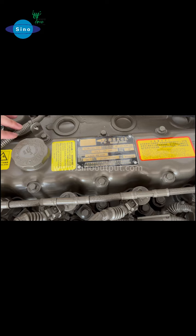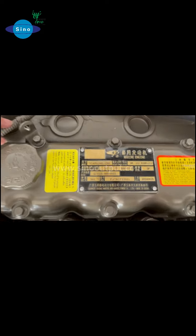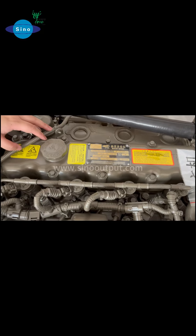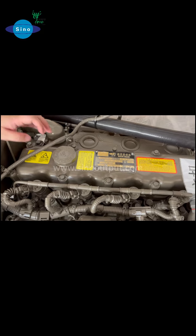This engine is especially for the yacht, and this kind can also connect to the stern drive. For the B-Chimer engine, we also supply it with a one-year quality warranty.